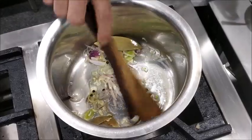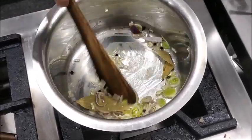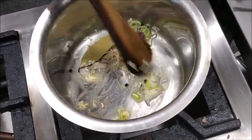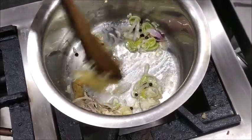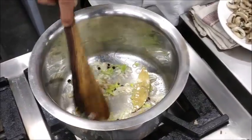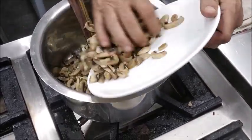Now we have to cook it without color — it should not change its color because that will reflect in the soup. Once the raw flavor of onion goes, we add the sliced mushrooms.